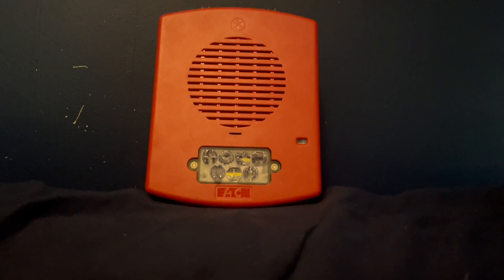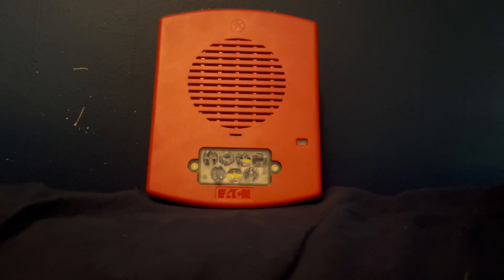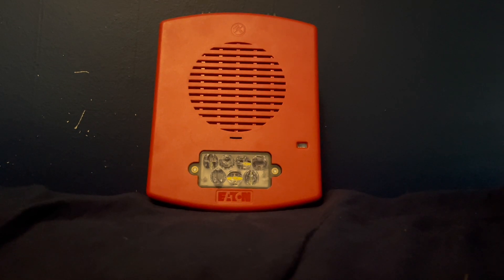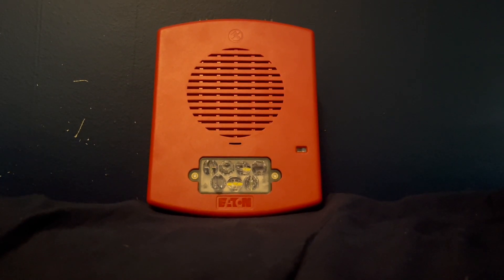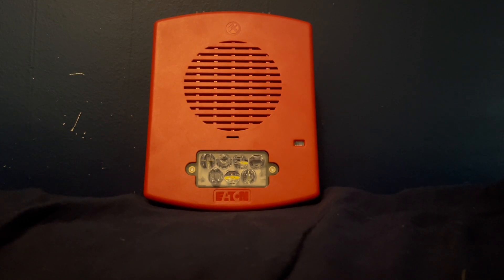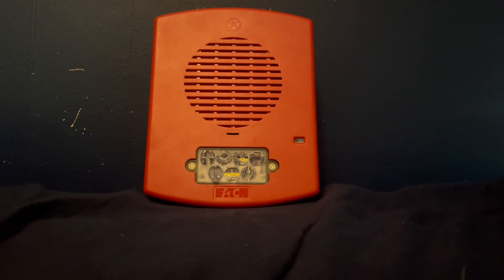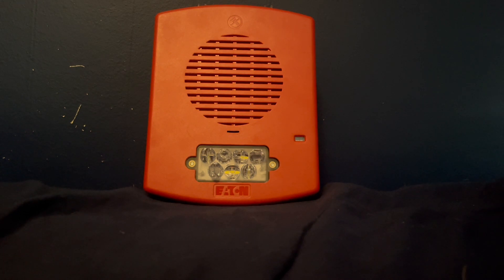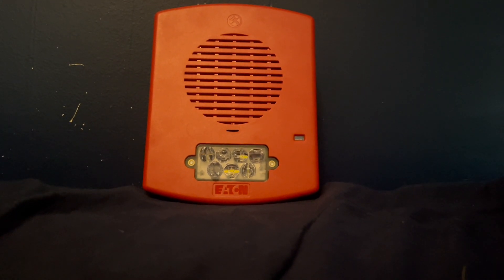The Eluxa series by Wheelock and Eaton is a line of horns, strobes, horn strobes, and other devices, and is a follow-up to the Exceder LED series. There are some improvements: the Eluxa has mounting brackets, whereas you have to wire directly to the device with the LED Exceder. Here you wire to a mounting bracket like the System Sensor, Spectralert Advance, and L series. It also has a broader selection of candela ratings — this one goes from 15 to 185, while the LED Exceder goes from 15 to 110 for wall mounts or 15 to 95 for ceiling mounts.